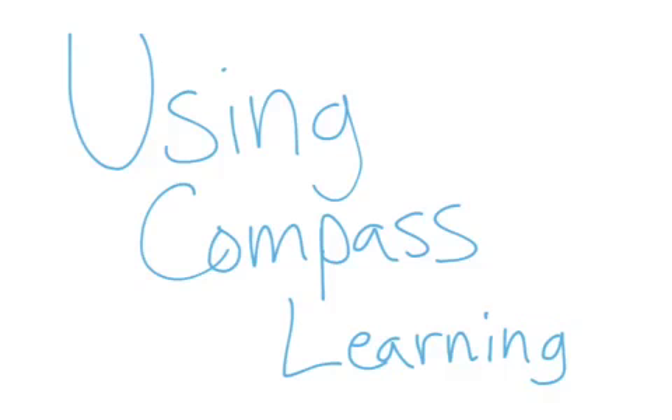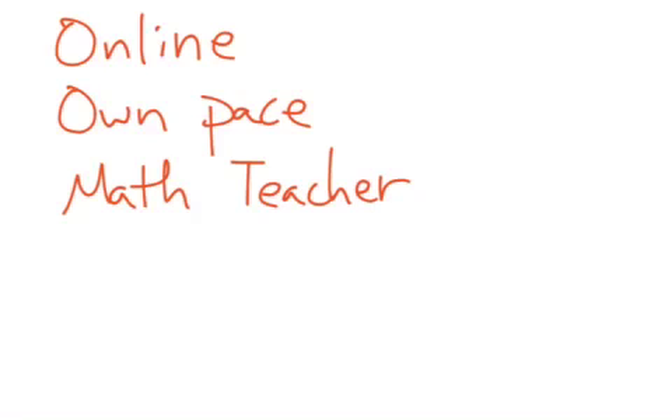All right, parents and students. So just a little quick rundown of some basics with Compass Learning. And hopefully that will answer the majority of questions, and anything else you can come talk to me. All right, but just a few positives about Compass Learning.